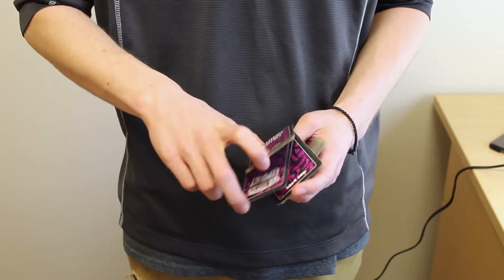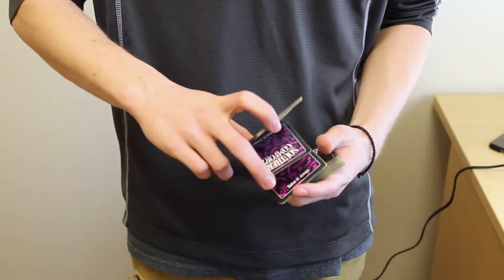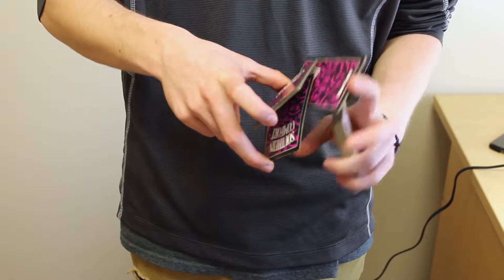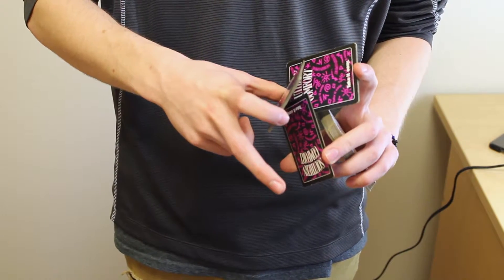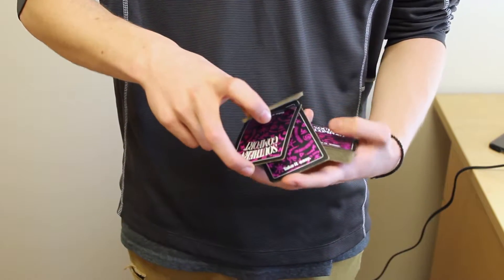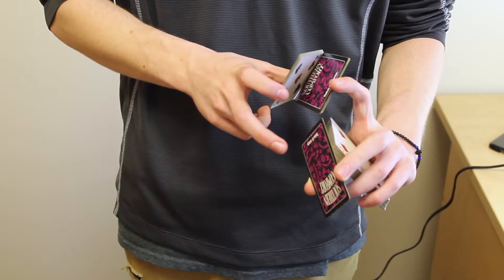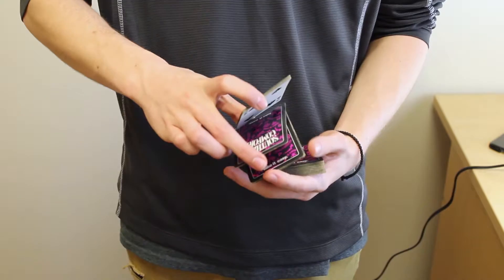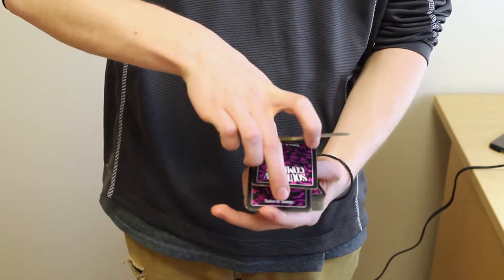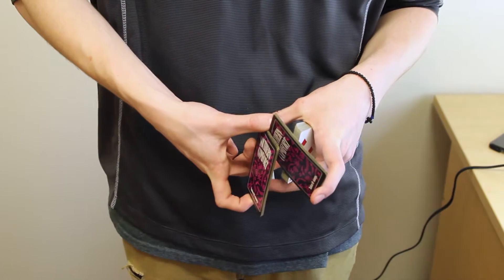Their cerebellum can't coordinate that movement because they're not used to doing it. This part's going to be really confusing, so feel free to rewind the video if you need to. You're going to swing it out, and with the middle finger and the thumb of your mechanics grip hand, you're going to take that middle packet — just like that. So you went from an Atari symbol, swung it outwards, and turned your mechanics grip hand a little bit sideways so you can grab that. If you've done it correctly, you should be able to pull it away.